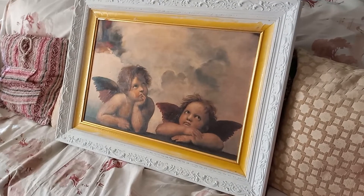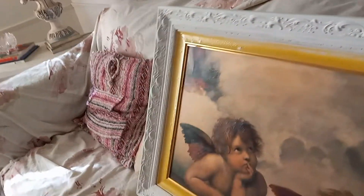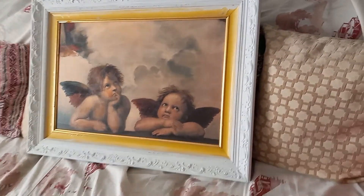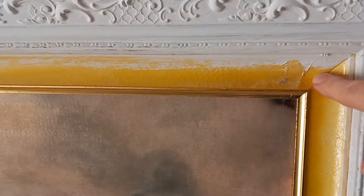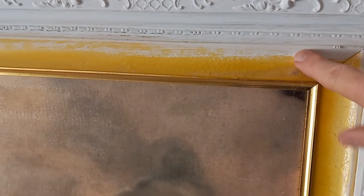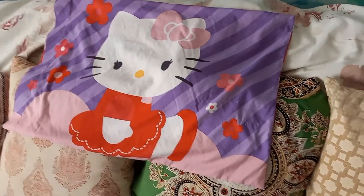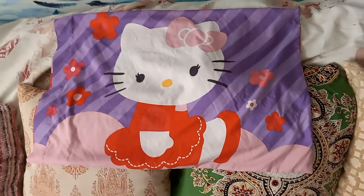I bought this picture frame at Goodwill for five dollars and forty cents. I spray painted it white and left this fabric section — I've got to figure out what to do with that. I also bought this pillowcase; it has a lot of dings and scratches, but to me that just gives it character.